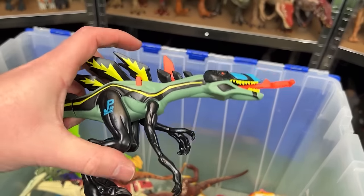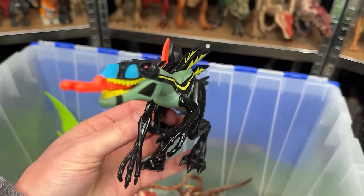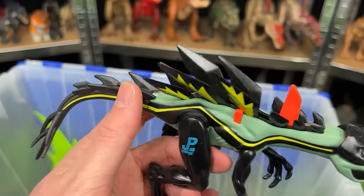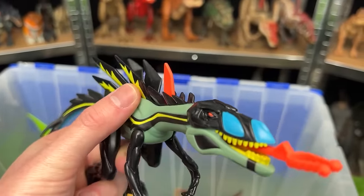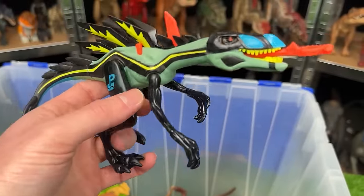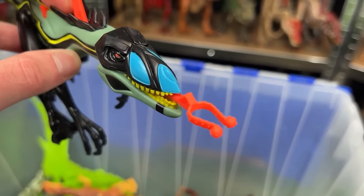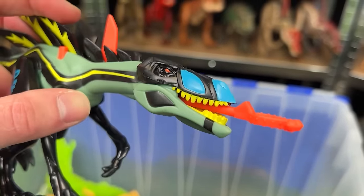Here is the Compsignathus dinosaur. This is a super bright and wildly colored dinosaur. It's got these spines running along its back kind of like a stegosaurus but it stands on two legs and it's got this crazy thing that it shoots out of its mouth. I don't know if that's its tongue or what that is.